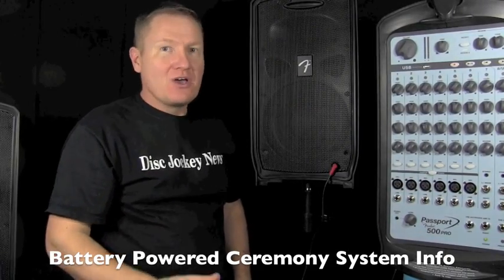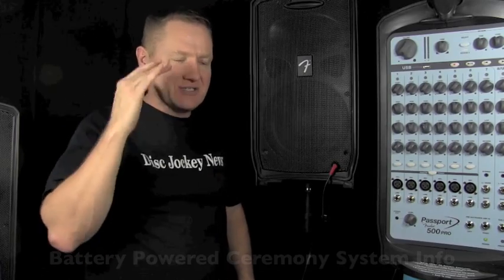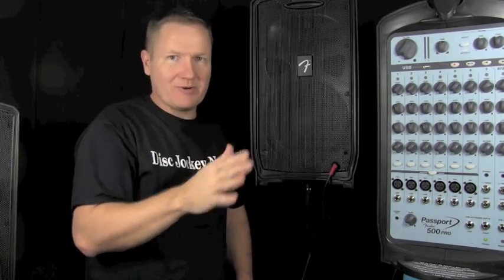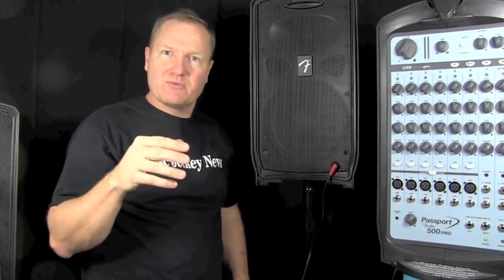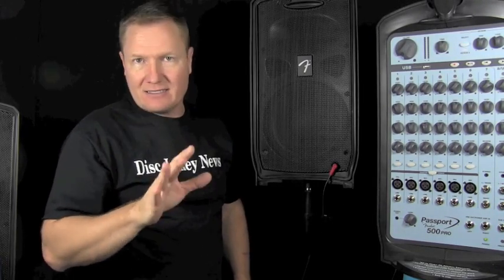This is John Young with the Disc Jockey News. One of the questions I've had guys talk about is ceremony sound system — how did I do the remote ceremony sound system? I was at a location where we were 300 feet from electricity approximately, and I did a little video on that.